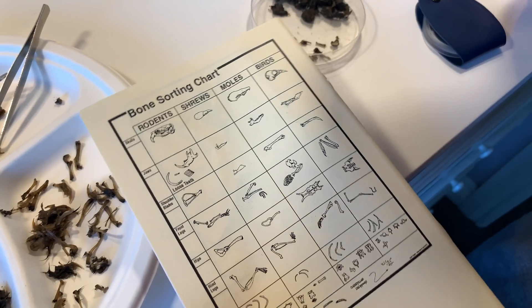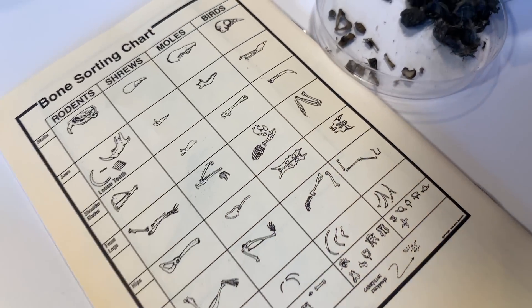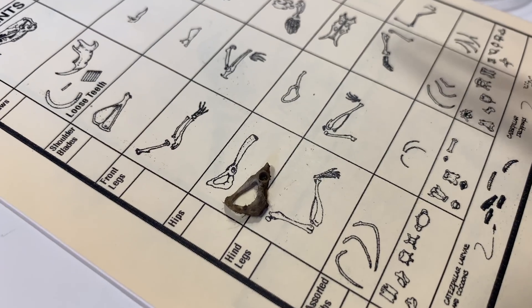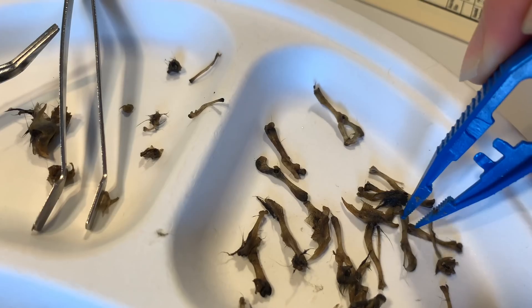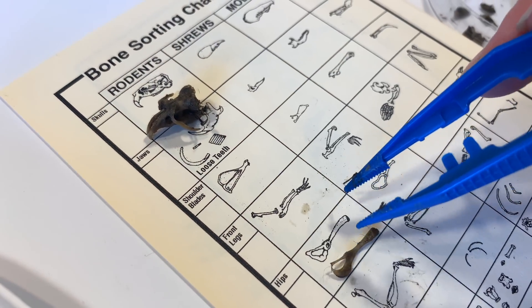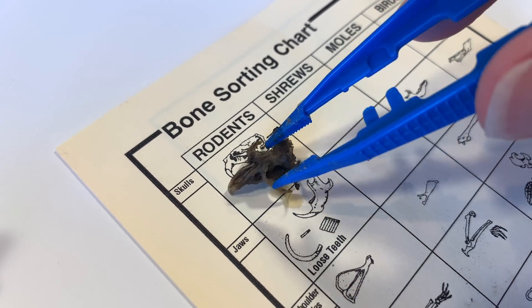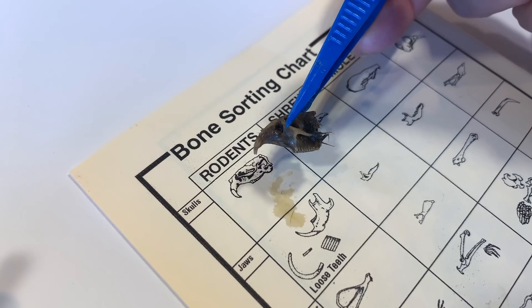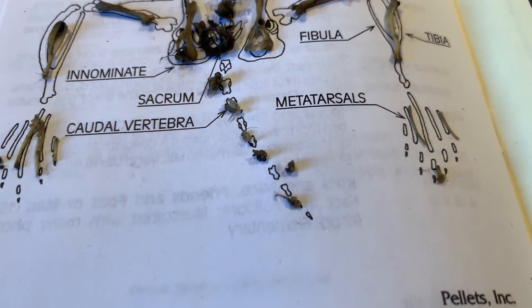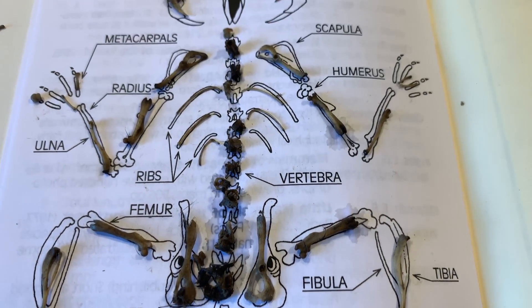At this point we want to identify some of those bones and try to figure out what kind of animal our owls have eaten. Once we put them down on a little chart we kind of had an idea — it was really fun identifying all of these bones. We were able to figure out what kind of animal our owl had eaten, and when we opened up the field guide we got to see all the bones laid out, spread out like a skeleton.